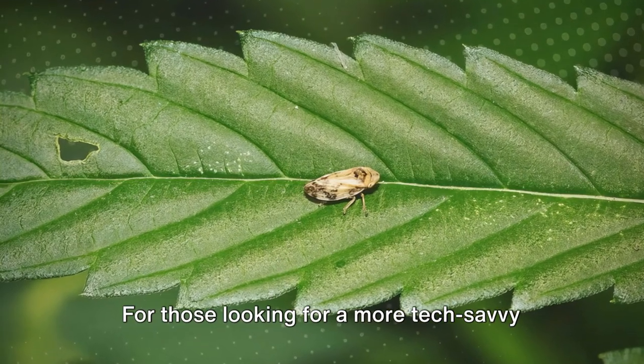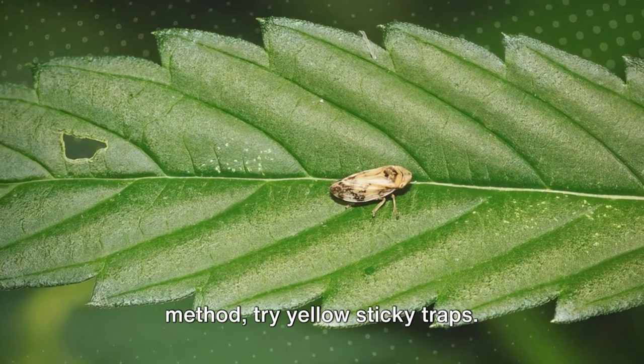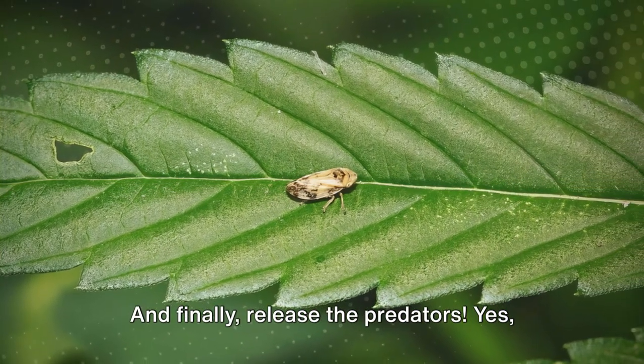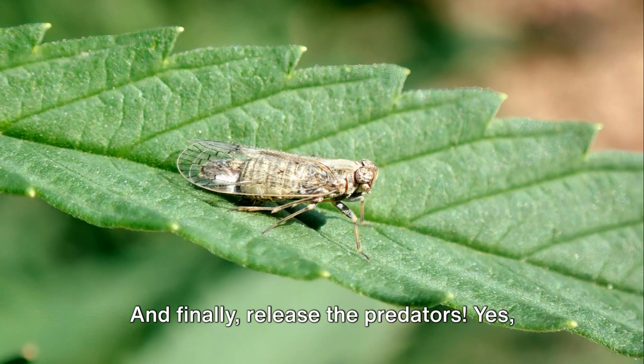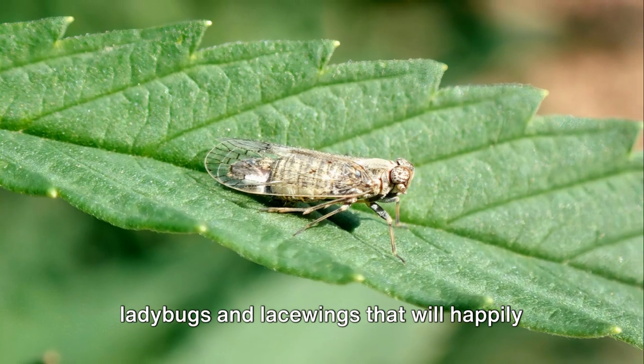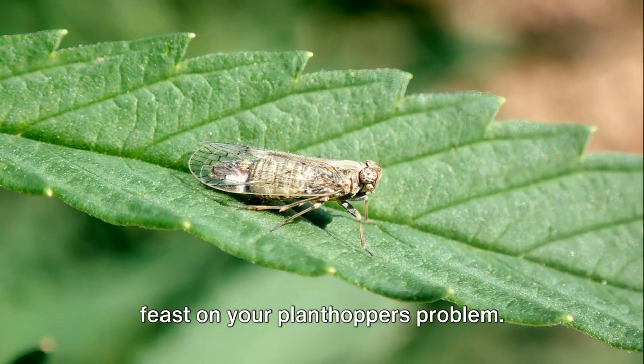For those looking for a more tech-savvy method, try yellow sticky traps. Put them around your plants and watch as the plant hoppers get stuck in their tracks. And finally, release the predators. There are beneficial insects like ladybugs and lacewings that will happily feast on your plant hopper problem.